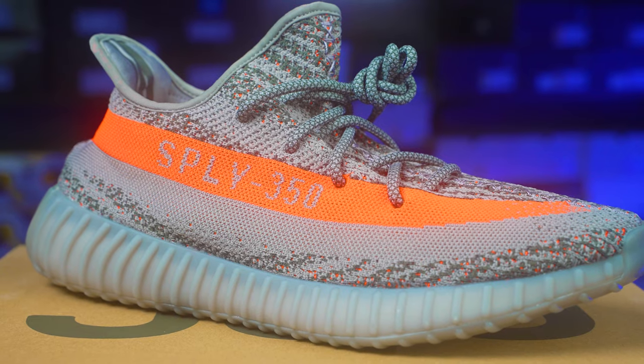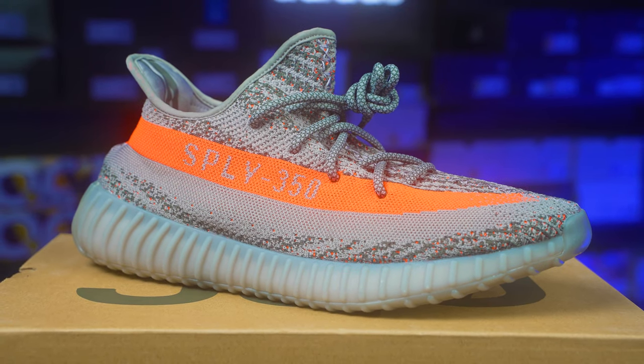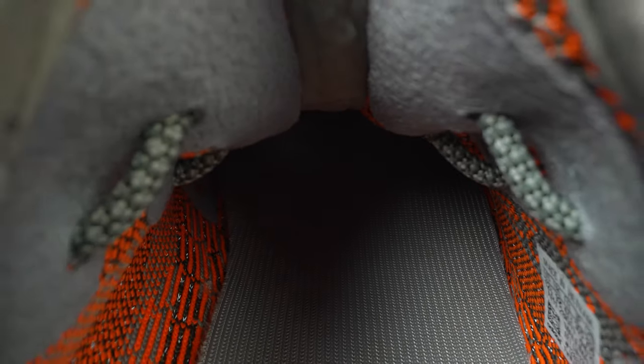Hey guys, what is up? Welcome back to the channel. Today we're going to be legit checking the Yeezy 350 V2 Beluga Reflectives, the one that dropped December 2021. I haven't uploaded on this channel in a while, I'm sorry. I'm going to try and keep this stuff going. I got a ton of Yeezy stuff I need to legit check so people have references when they're ordering stuff like this.